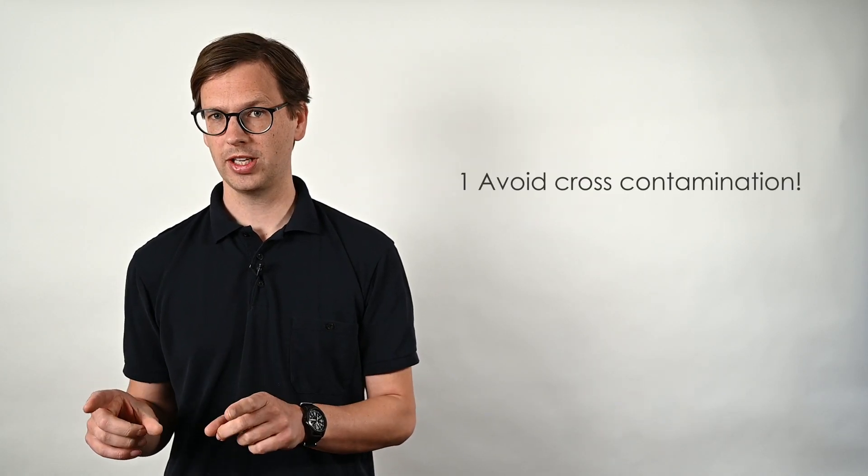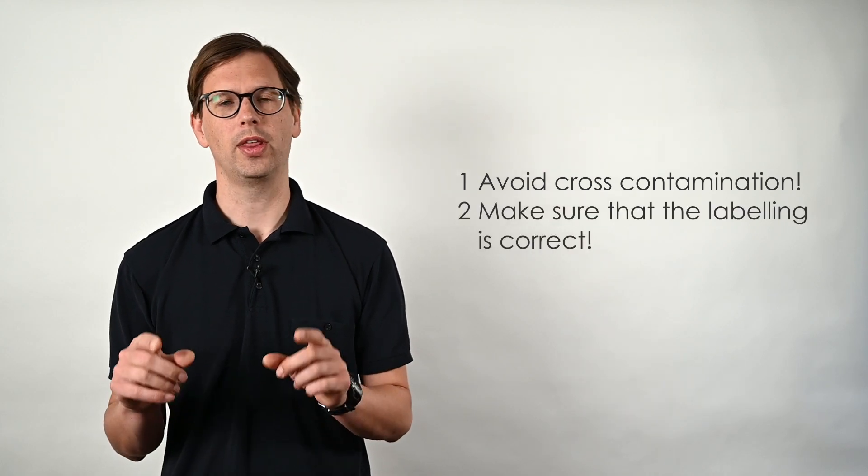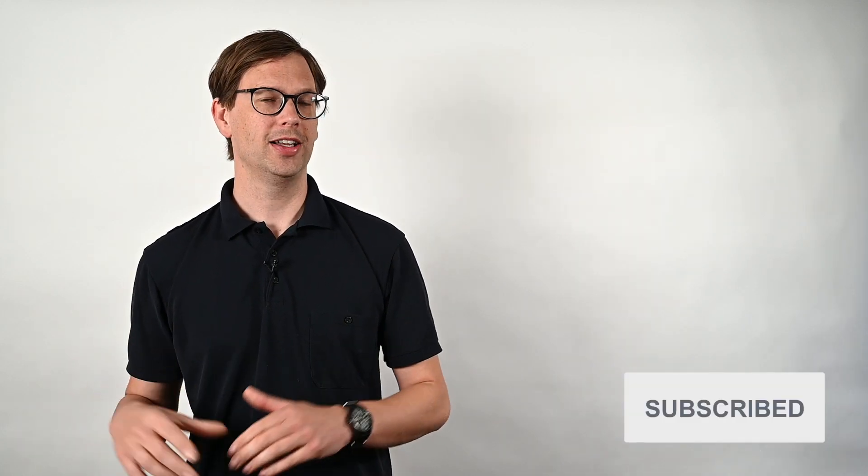That is basically everything that you need to do for taking a foam concentrate sample. Now ship the bottle to the laboratory and wait for the results. I will cover the interpretation of the results in a later video. Remember the two most important aspects of taking samples: first, avoid cross-contamination from one sample to the other, and second, make sure that the labeling is correct. Any questions, write them in the comments, and don't forget to like and subscribe.